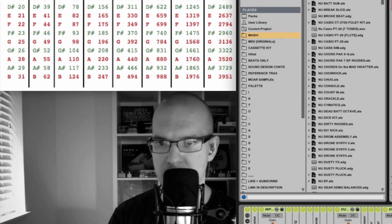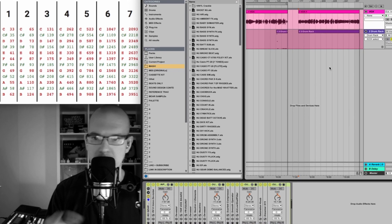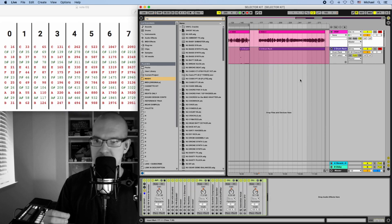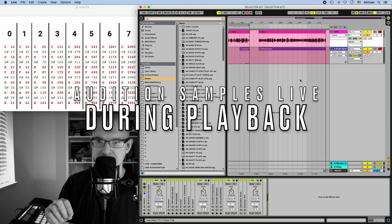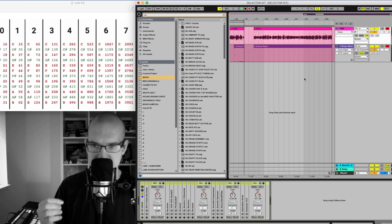I haven't really seen this in other DAWs. If this feature is included in Logic, Pro Tools, Cubase, Bitwig, or anything else you use, please let me know. A selector kit is a way for you to program drums in MIDI and then make sample swap selections live, allowing you to audition samples in context as your pattern plays back.